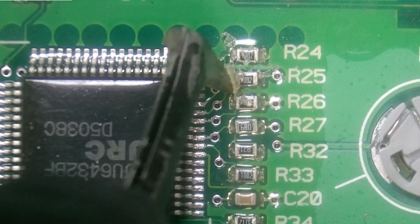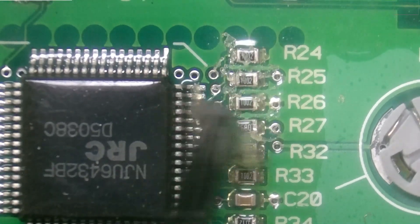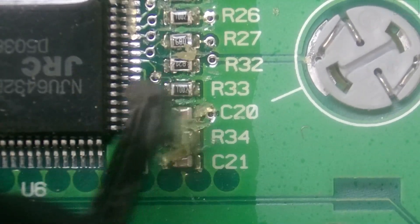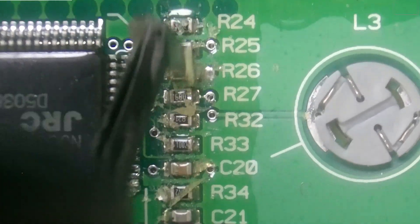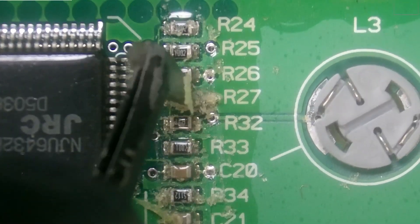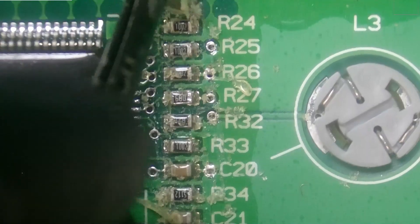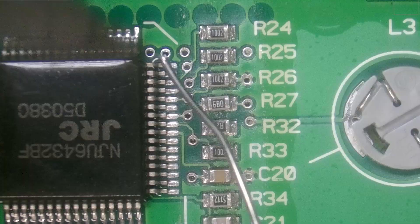If we typically find only one of these resistors failed open, we want to replace every single one of them, because if one has failed the others are typically not too far behind — we have seen every single one of these fail before. As a preventative measure we want to make sure that when we fix these we're not just fixing it for the next couple of weeks or months, but for the next 10 years. So for this one I'm going to do all of them on screen.